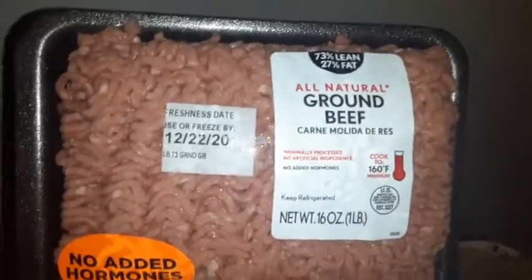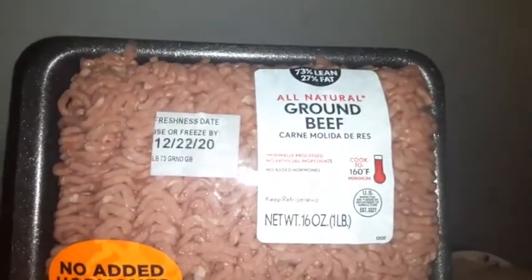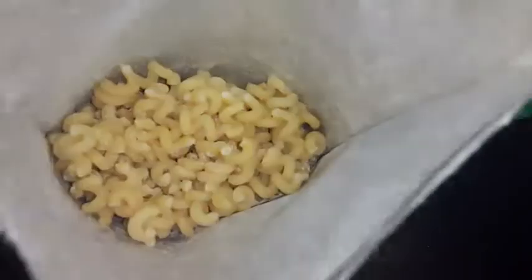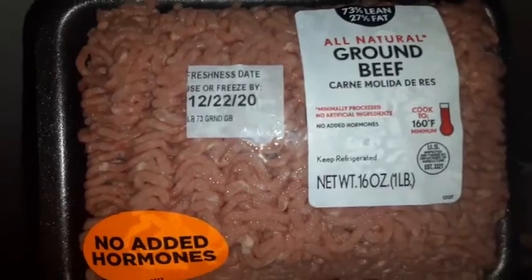All natural ground beef, cooked to 150 degrees minimum, no hormones added. I'm gonna add some of this to the noodles so I can eat that separately, and then I'm gonna make sloppy joes after that.